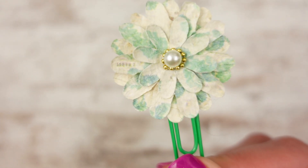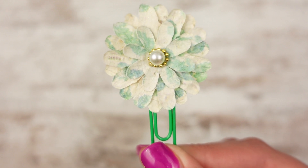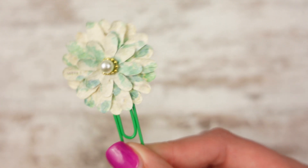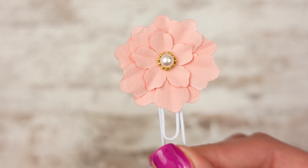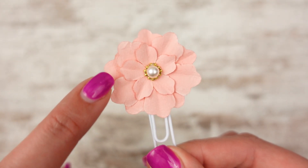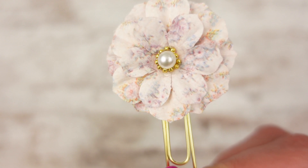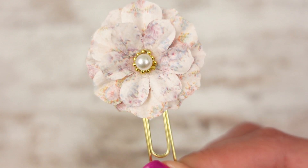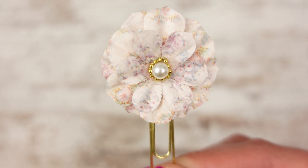The next one is so pretty — it kind of reminds me of a succulent, but it's definitely a flower. It's got some watercolored greens all over it, so I put it on a green paper clip. It's gorgeous and has kind of a cream tinge to it as well. Then the next one is totally different — it's pink, and I put it on a white clip because I thought it would make the center pop. It has three layers of petals — so cute. The last layered flower has vintage vibes, with a floral print all over it, mostly purples, a little pink, with that pearl center and gold beading. I put this one on gold.